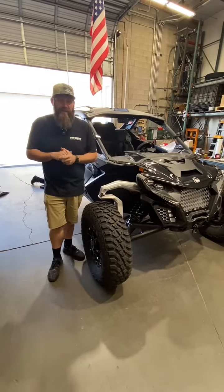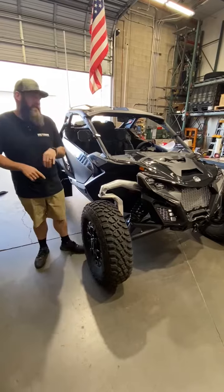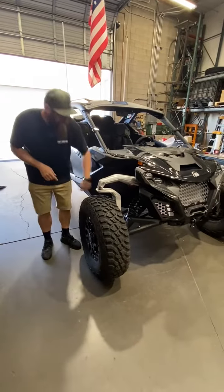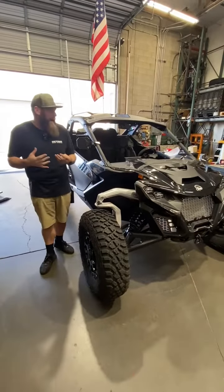Hey everybody, it's Wednesday ShopWalk time here at Jagged X. We got Ted's Mav-R in — you guys have seen this, this is when we did the UTV stereo and the Hella Horns and stuff. I'm doing a couple more things for him. He's going to the Dunes this weekend, so we're getting them all dialed.